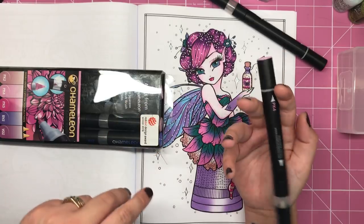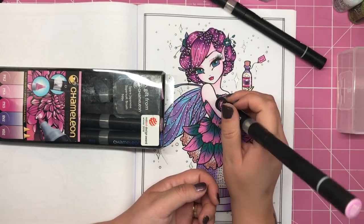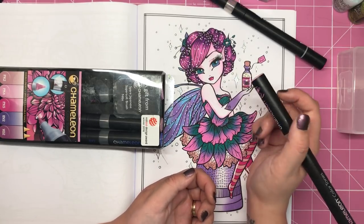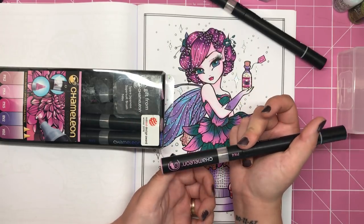So the two things that sort of turned me off about chameleon pens are the price and also those nibs. If they could get the nibs perfect, I probably wouldn't mind too much paying the price for them. You can also refill the pens and the colour tops, just in case you're wondering.